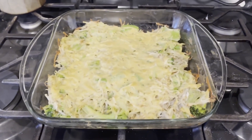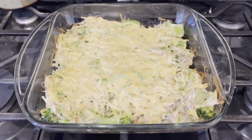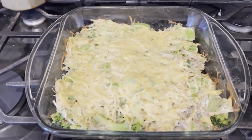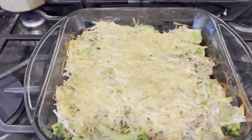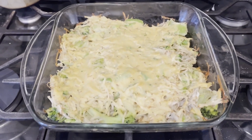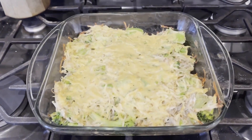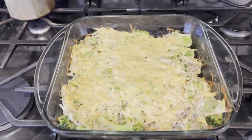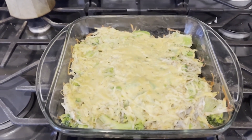Here is my broccoli potato cheesy casserole. After the 20 minute mark I did take the foil off. I also increased the heat to 375 and let it go for another 15 minutes. So it ended up being 20 minutes at 350 with foil, then take foil off for another 15 minutes at 375.